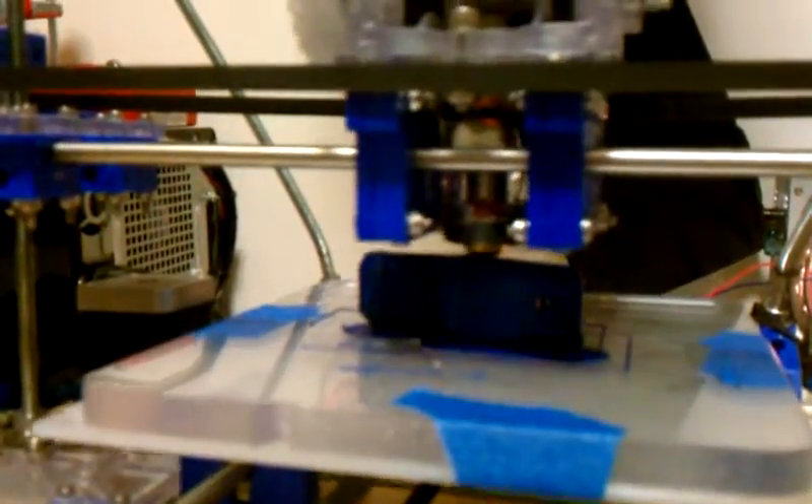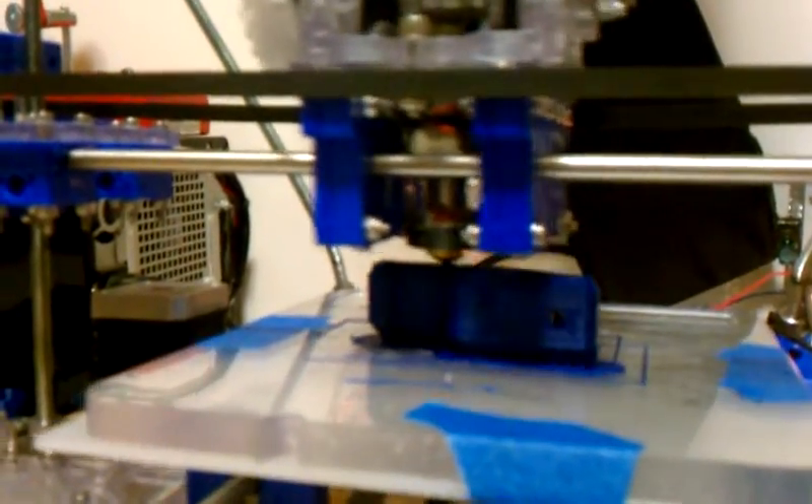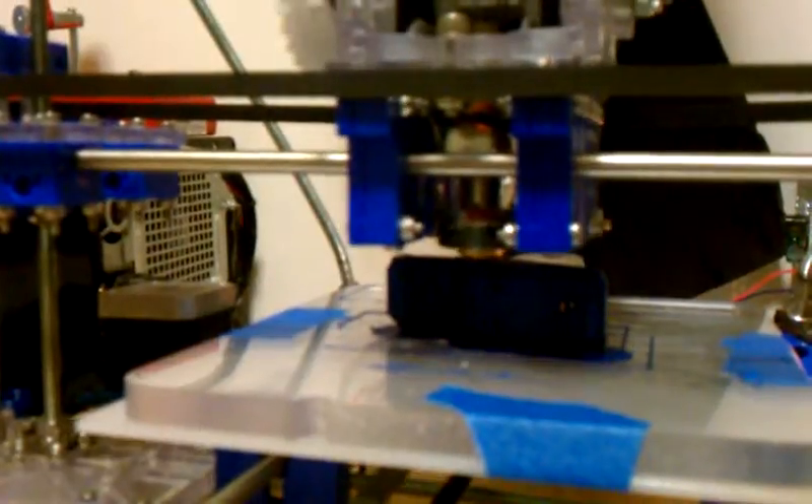Crappy quality up close, but you can see it prints pretty fast. Thank you.